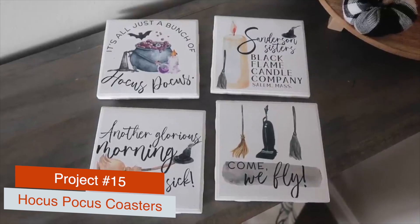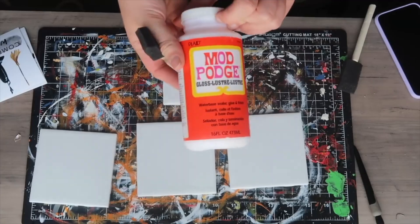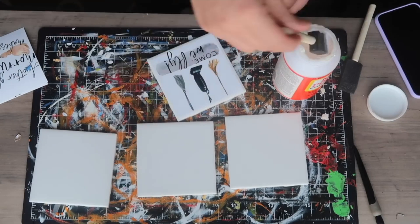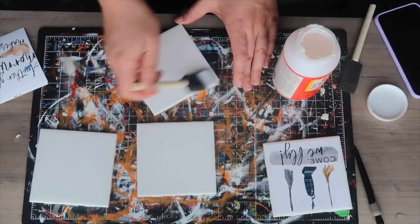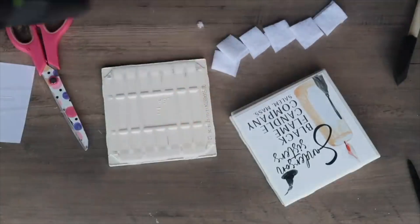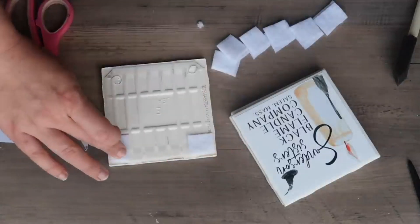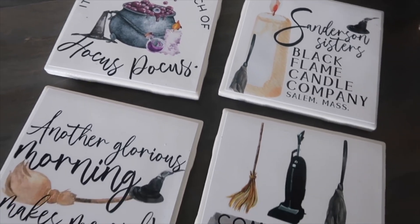These Hocus Pocus coasters are perfect for hosting a watch party. I printed the files as 4x4 photos at Walgreens and applied them to coasters. Instead of Dollar Tree coasters at $1.25 each, I used 4x4 white tiles from Home Depot for about 8 cents a piece — much cheaper. Add Mod Podge, put your piece down, seal it with more Mod Podge, let it dry clear, then add felt squares to the four back corners so it doesn't scratch your table. These would be the perfect addition to your Hocus Pocus 2 watch party.